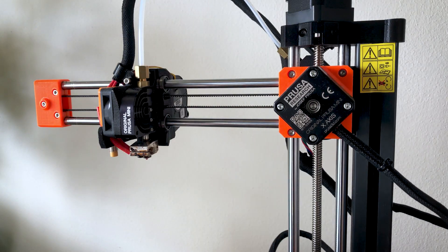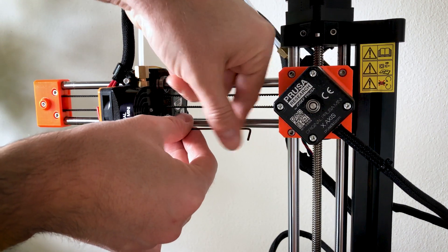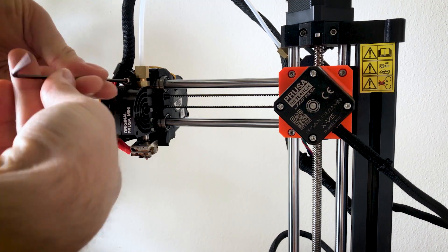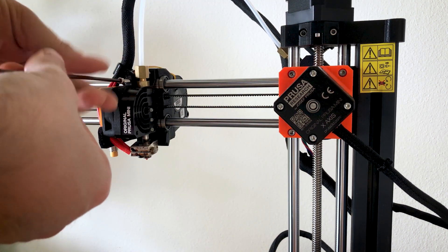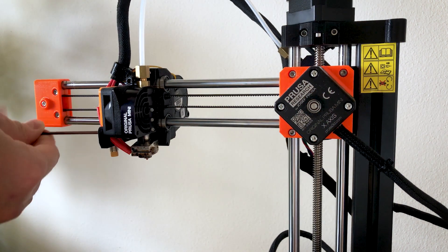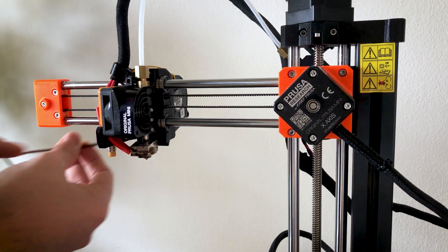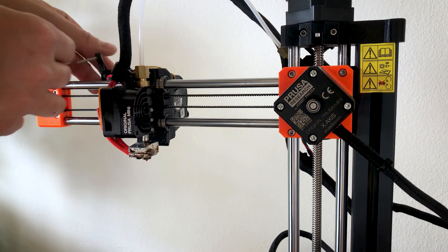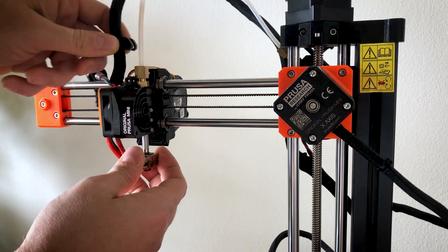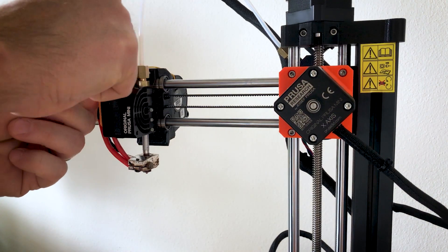Removing the hotend is pretty simple. You just have to release the three grub screws, and then I also remove the cable clip on the top and the pin on the sensor — you have to take it away to release the cables. I didn't remove the cables as instructed by Bontech; this is a personal preference. I didn't want to break anything by loosening it, and I also needed the cables in place to do the filming. But as you can see, you can take away the hotend without touching the cables, which makes the whole thing a bit easier.